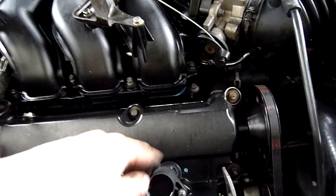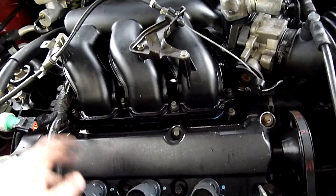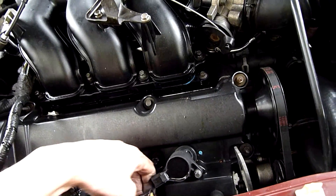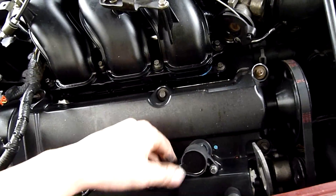I might also do a leak down test. I'll pull these out now that it's been running for a bit and just see if they're wet with fuel. But if they were wet with fuel, I'd expect to see it going out the exhaust and hear it backfire all the time - like I'd pull that off and it'd backfire, or it'd backfire all the time regardless of spark.